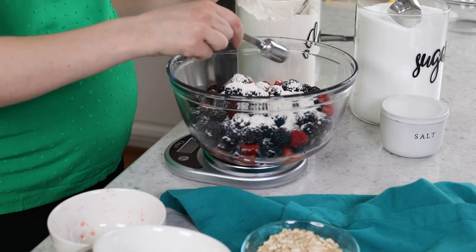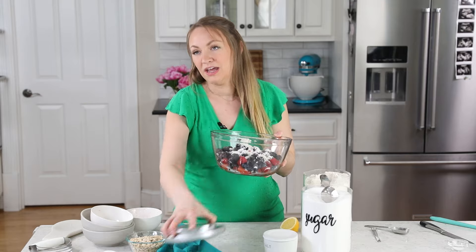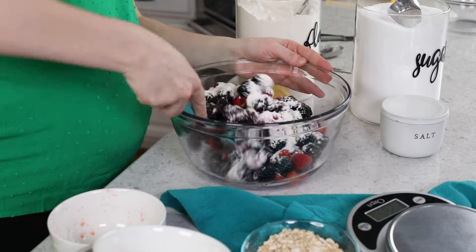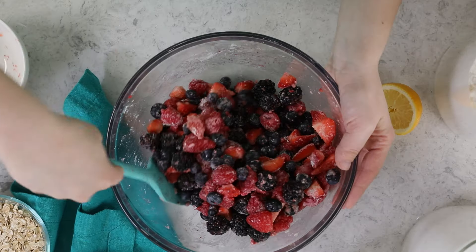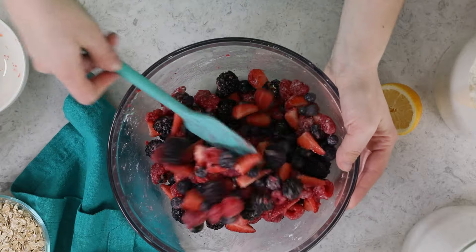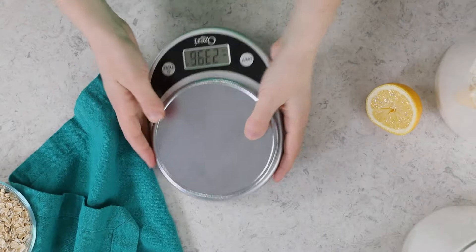The reason for the flour is it helps keep the berry layer of the crisp from becoming too juicy — it keeps things from being too messy. I tried this recipe so many different ways, and when I didn't add the flour, it really was just not that pleasant to eat; it was just too soupy. So once we have everything combined, we'll toss these ingredients together gently until everything is nicely incorporated — we don't want to mash up our berries. Let's set this aside while we make the crisp topping.